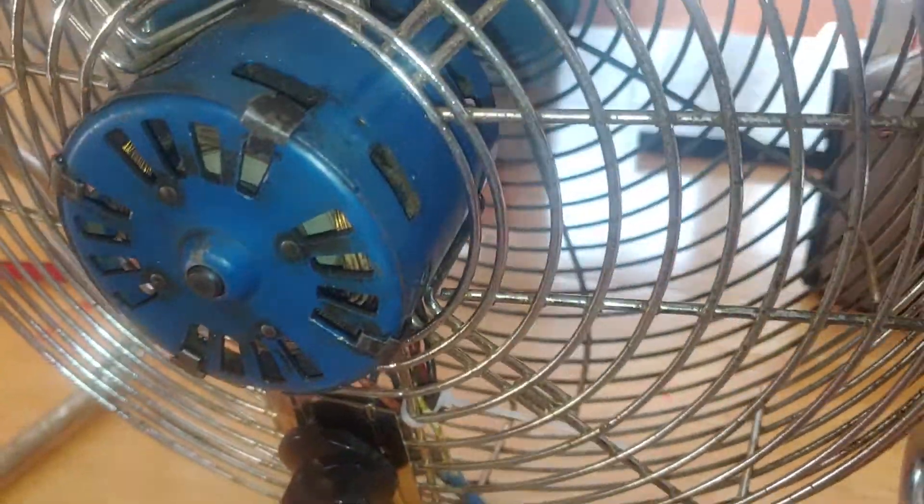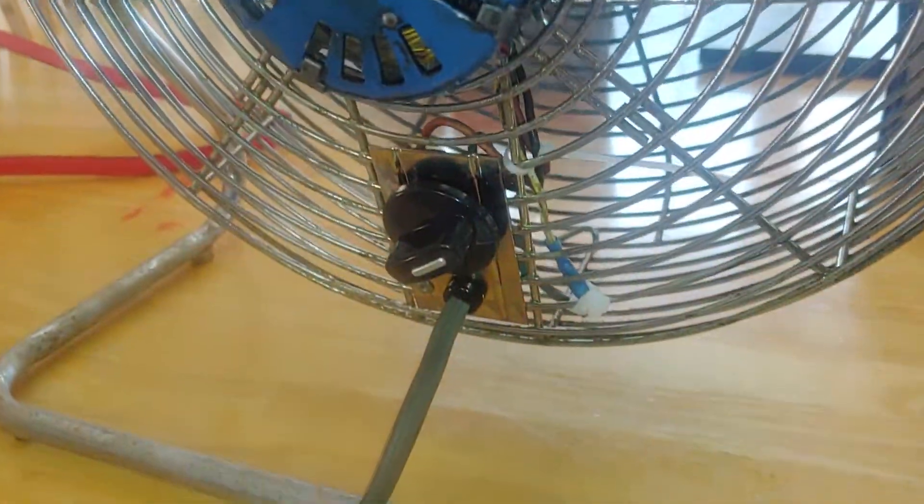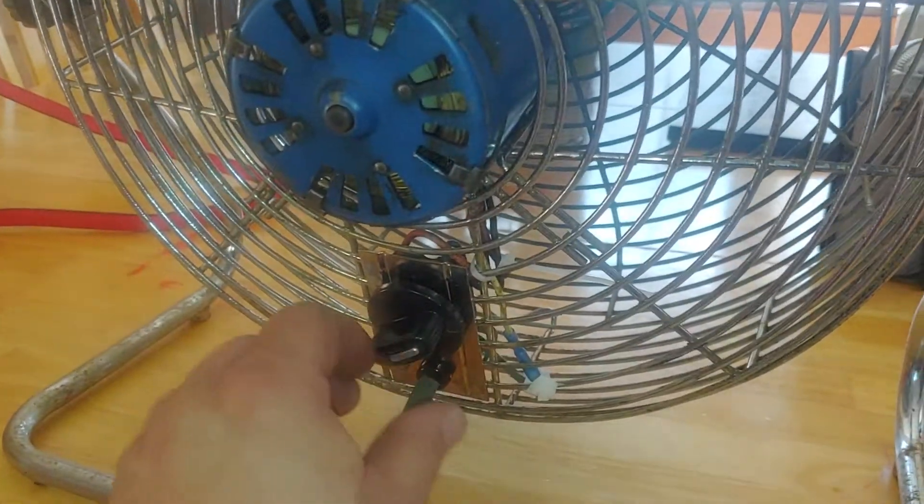The wires are clamped down, tidied up so they're out of the fan blade. Yeah, it looks good — success story.